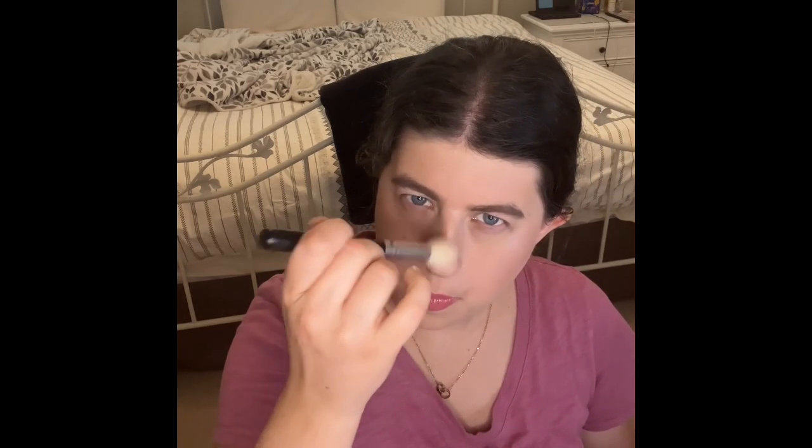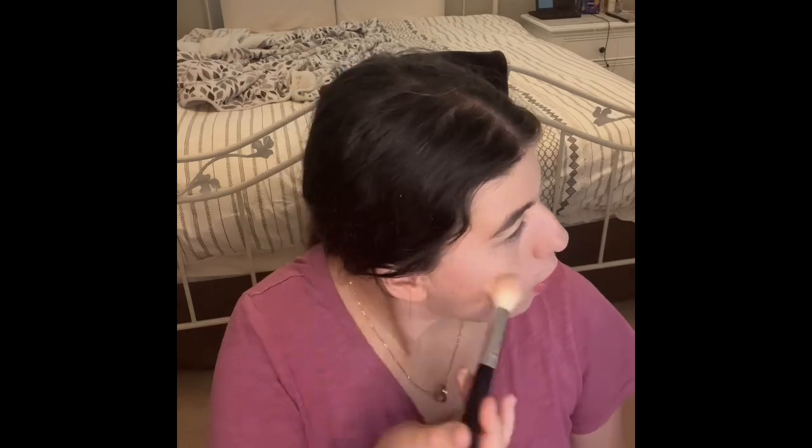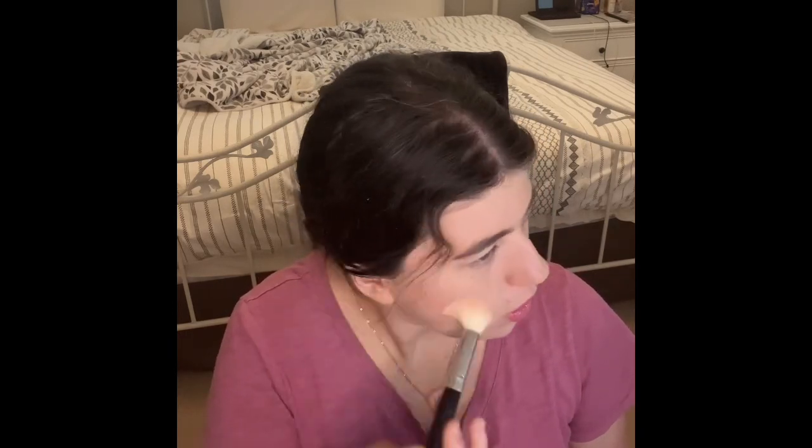And then you guys know I am going to put on my highlighter — and that is the Evie Beauty Wrangled Highlighter in 24K Magic. That looks so good!